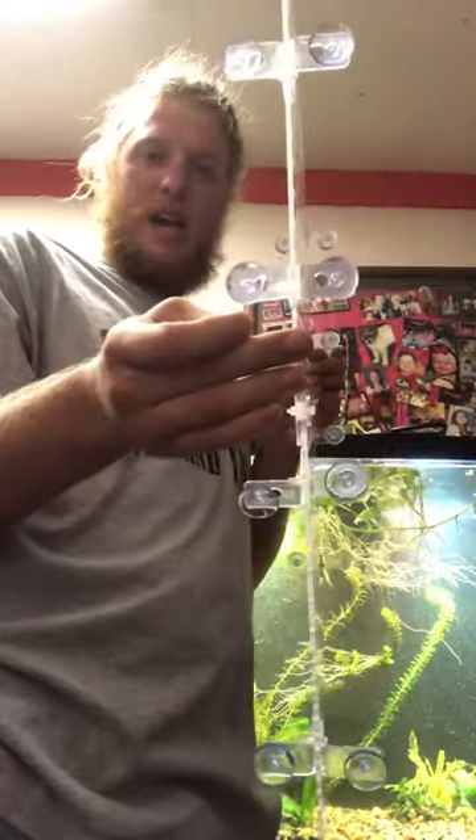Hello guys, and today on MJ's Monster Fish, I got my 150 gallon tank divider in today. It's literally a bunch of pieces of plexiglass and suction cups that you put together. I'm about to put it in to separate some of my Oscars because they are fighting, and I don't want them to fight to the death — and it could potentially get there.